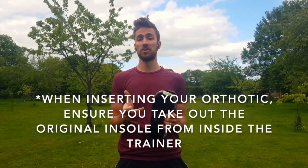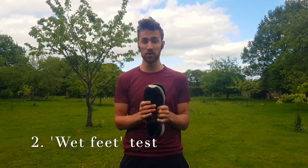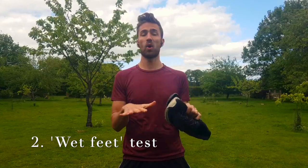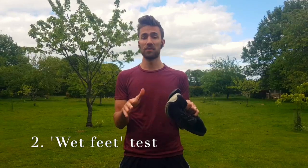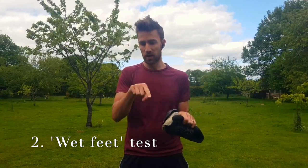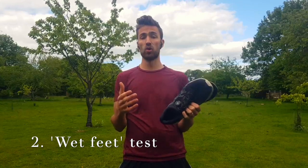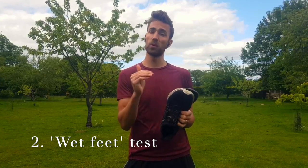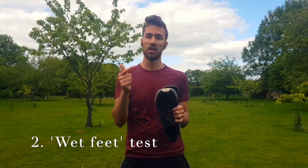The second thing you can do is a low-tech test called the wet feet test. You need a sheet of cardboard — like from a cereal box — wet your feet and step onto it, then look at the pattern. If there's no wetness on the inside of your foot, that might indicate you have a normal arch or a high arch. I'll put a link below so you can see what the pictures of a normal arch, a high arch, and a low arch look like.